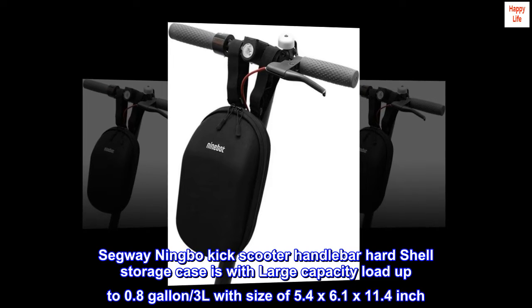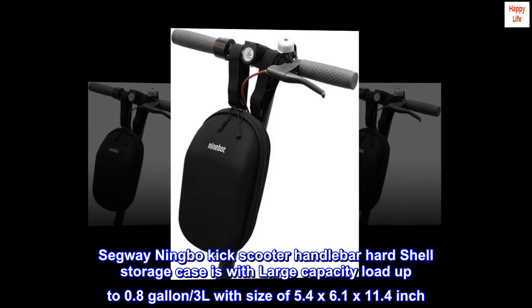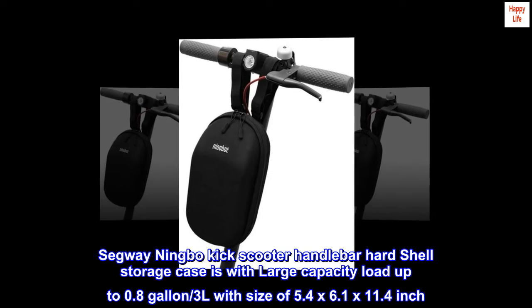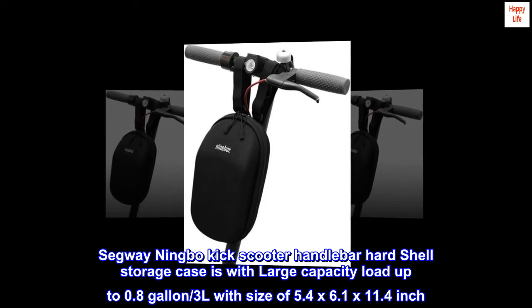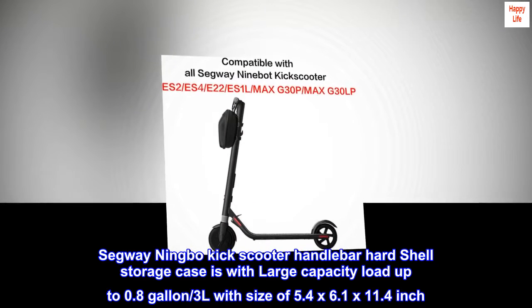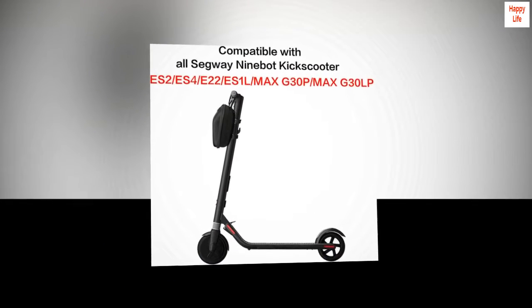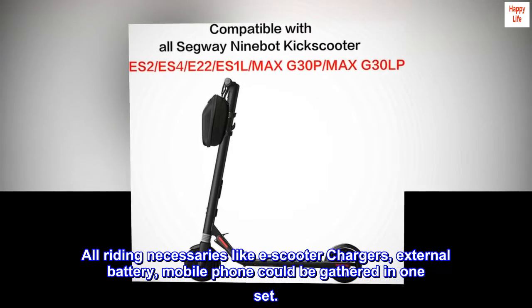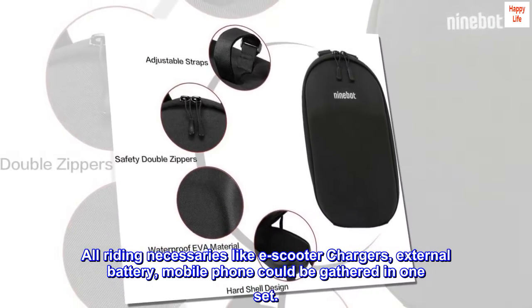Segway Ningbo Kick Scooter Handlebar Hard Shell Storage Case has a large capacity, loading up to 0.8 gallons, 3L, with a size of 5.4 x 6.1 x 11.4 inches. All riding necessities like e-scooter chargers, external battery, and mobile phone could be gathered in one set.